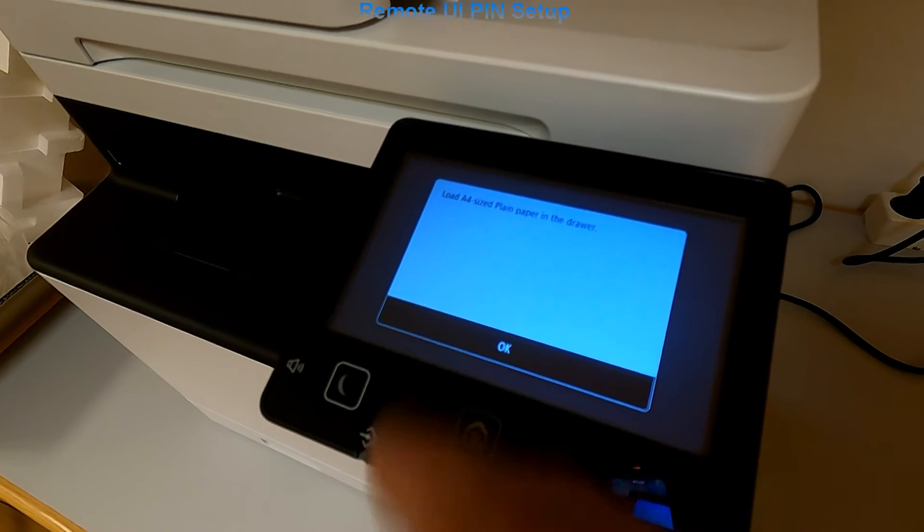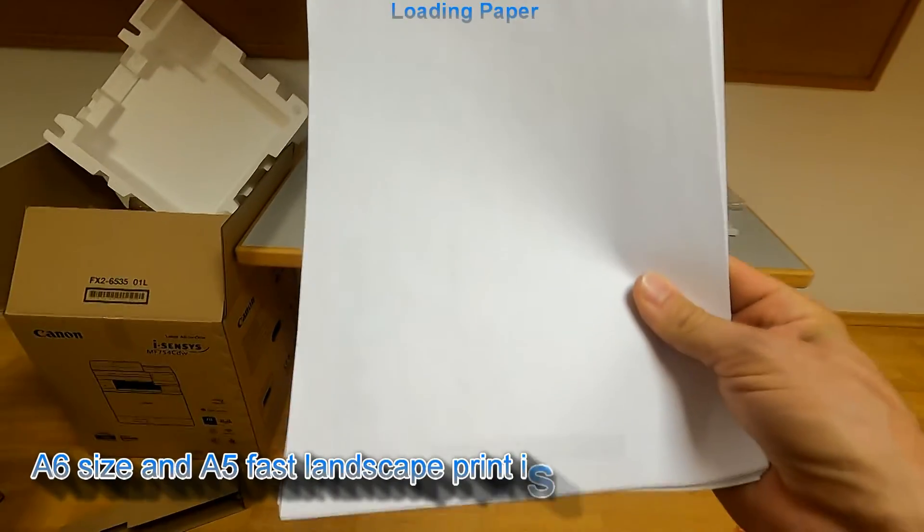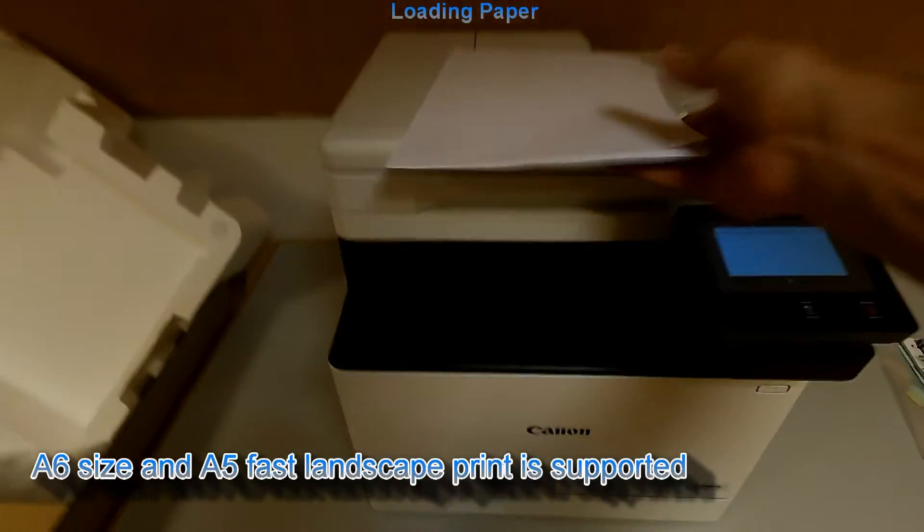The MF750C paper cassette can take as small as A6 size directly from the paper cassette.